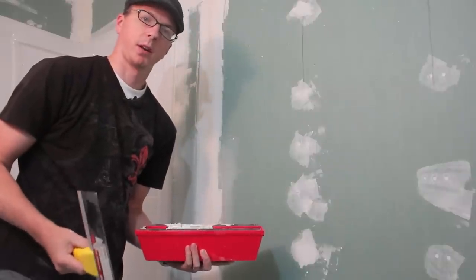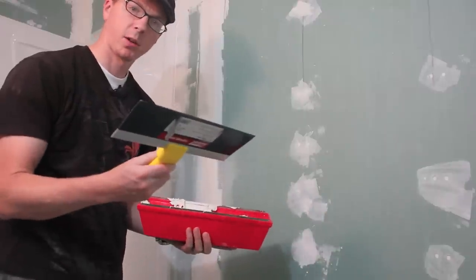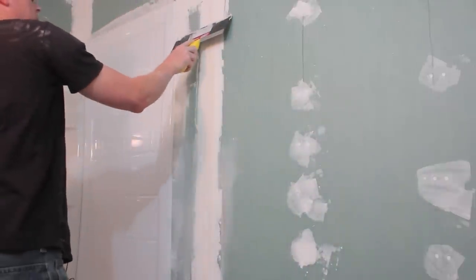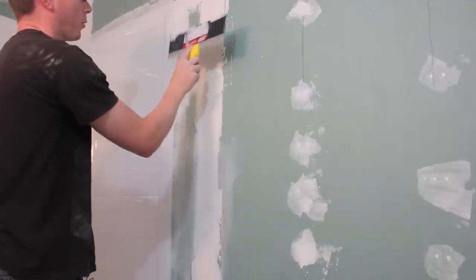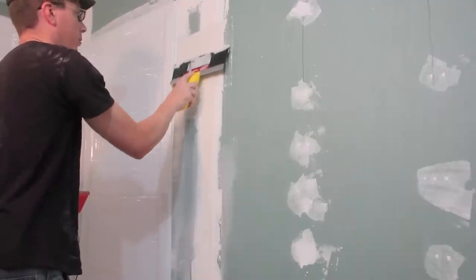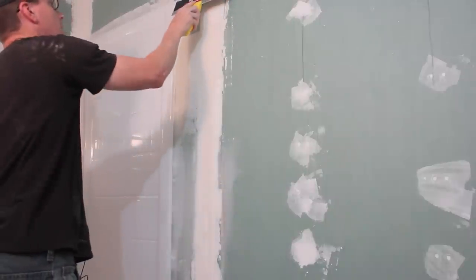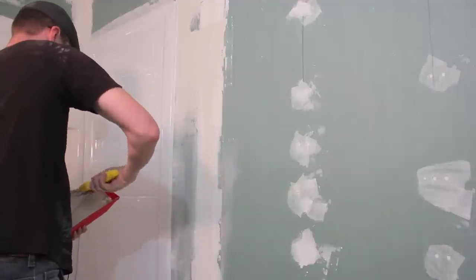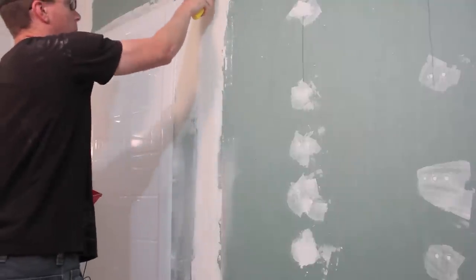Now that I've got everything cleaned up, it's time to start applying a new coat of mud. I've got my trowel filled with mud and a nice long 12 inch blade. I'm just going to scoop some on here, get a good coat, and start to smooth out this section. The whole purpose is to make areas that are uneven from one board to the other nice and even, so there's no visible transition. These wider blades are really nice for that. Apply as much as you need — it's better to do multiple thin coats than one really thick coat.